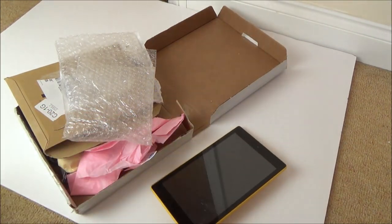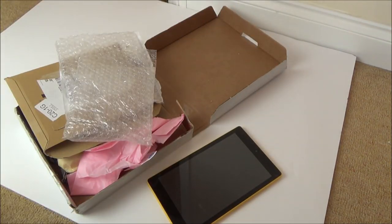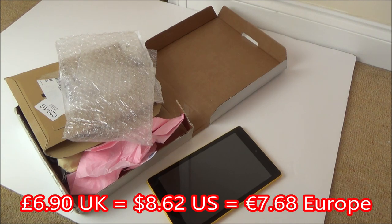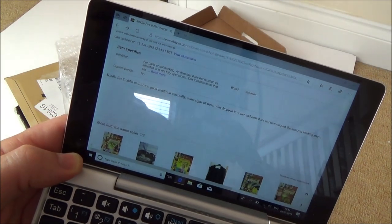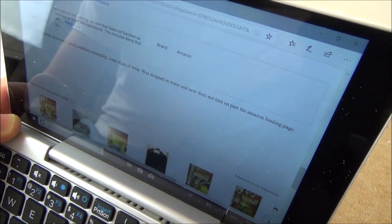Let me show you the eBay listing and tell you what's wrong with it. It was up for £5, but I put a best offer in at £4 and it was accepted. Altogether I paid £6.90 for this. So if I could get it working, it would actually be quite a good buy. It just says Kindle Fire 8 not working, and the description says: Kindle Fire 8 tablet on its own, good condition externally, some signs of wear, was dropped in water and now does not turn on past the Amazon loading page.